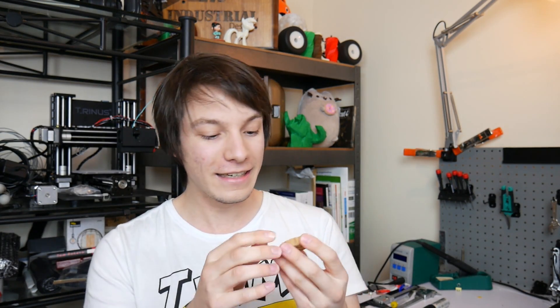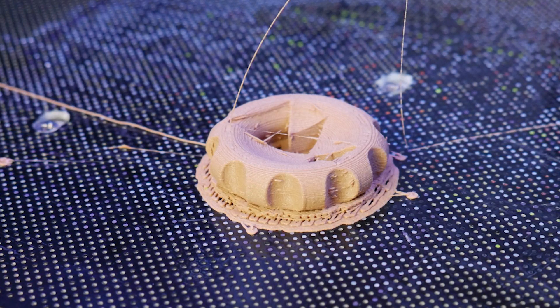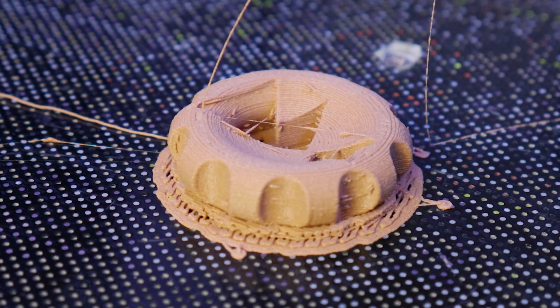We're back the next day and all these filaments actually printed pretty well — no issues dialing in settings, first time was pretty much spot on for all of them. Starting with the Polymaker Polywood, done on the Up Box at PLA settings tweaked to match the recommended Polywood settings. It does look like wood-filled PLA — that MDF look — but is that a look you like? There's a little bit of stringing, maybe my retraction settings or temperatures were slightly off. It's not really a look I'd go for, but it is premium quality filament as expected from Polymaker.